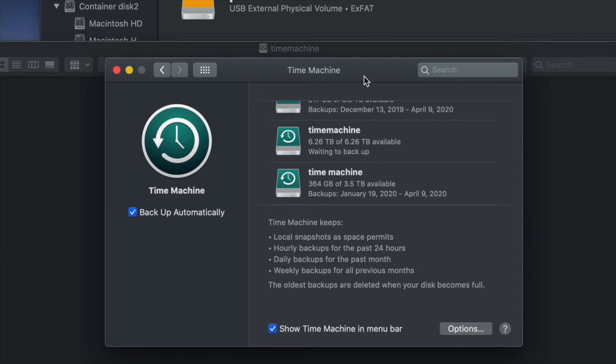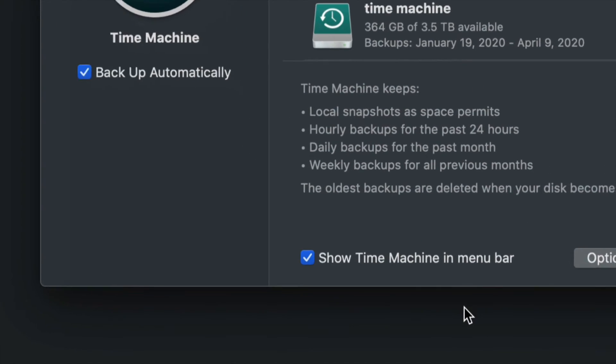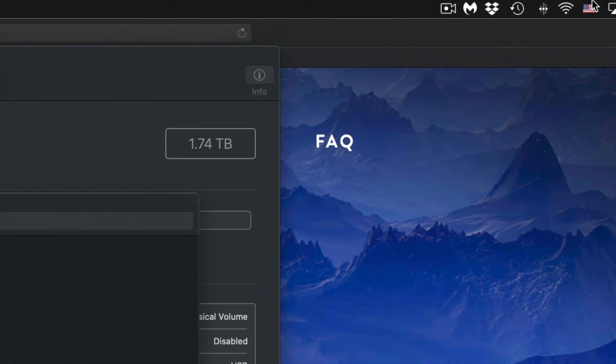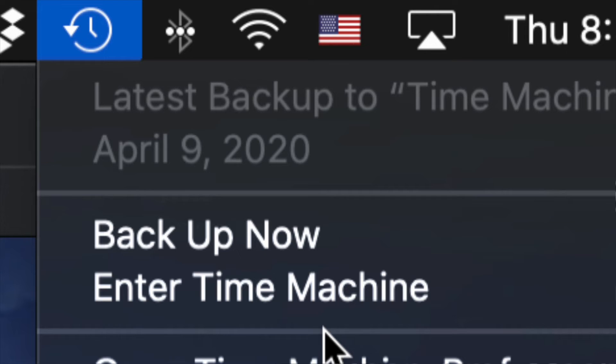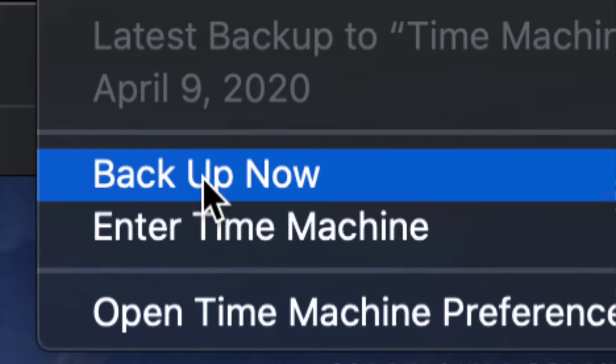If you leave automatic backup on, you can just keep your external hard drive plugged in and it backs up on its own. Or turn it off and back up manually. That's why I told you to show Time Machine in the menu bar — click the clock icon in the top right and you'll see options: Enter Time Machine, Open Time Machine Preferences, or Backup Now.